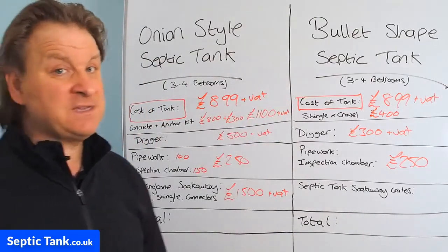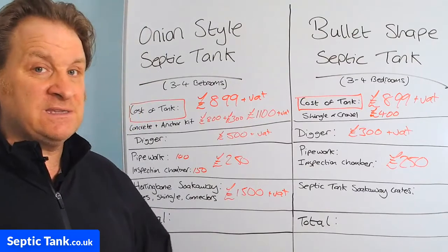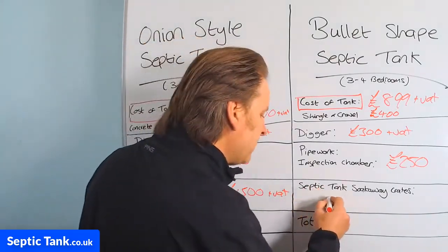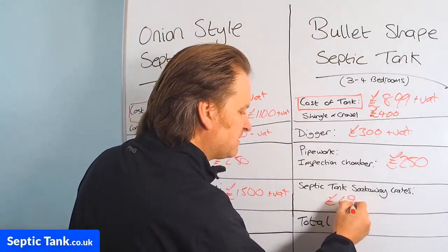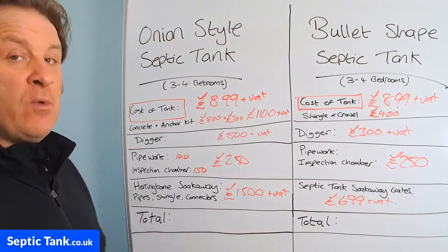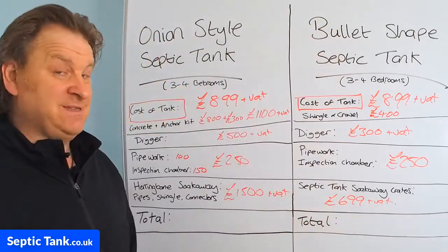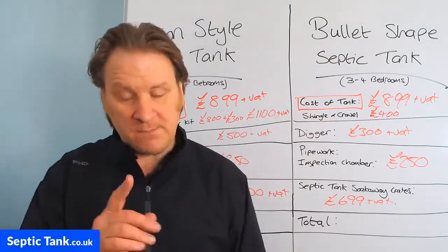For the low-profile septic tank, most septic tank installation companies now go for septic tank soak away crates. They take about an hour to install and are a lot cheaper. Typically, septic tank soak away crates for a three to four bedroom house are about £699 plus VAT. Time-wise, it will take you a week to put an onion-style septic tank in, whereas the bullet-shaped septic tank takes about a day — two days maximum. In fact, the longest time with the low-profile ones is tidying the garden back up.